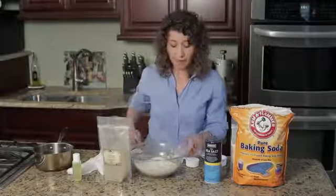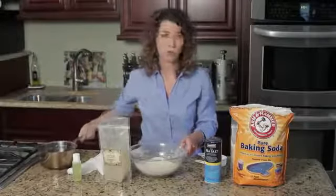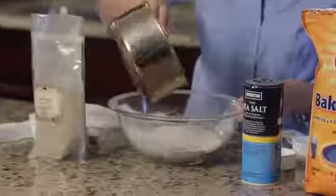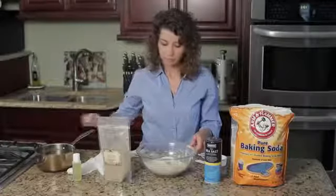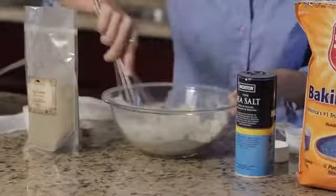Then we are going to pour a half a cup of boiled water, so very hot water, over this, mixing it up very well into a paste.